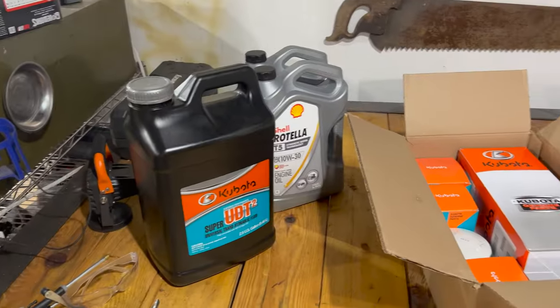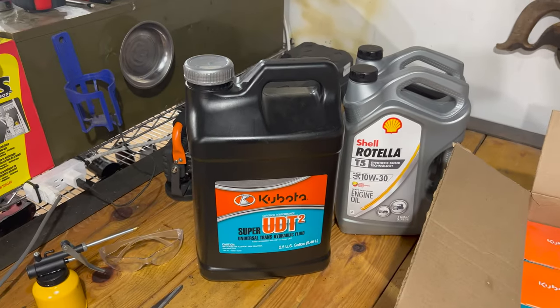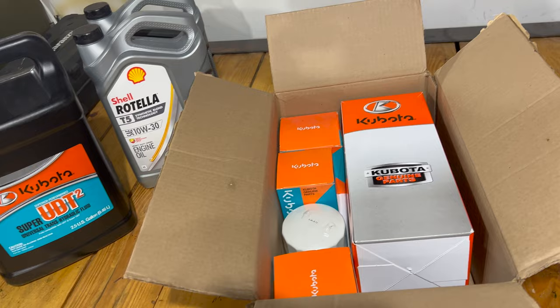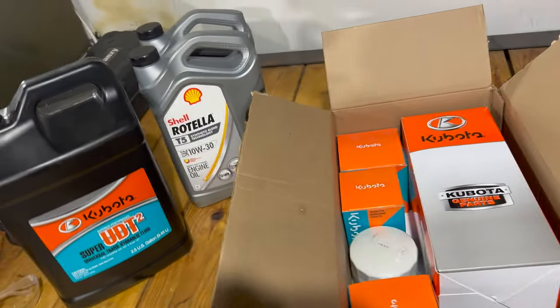Today we're going to start off by doing the 400-hour maintenance on my Kubota L3901 tractor. As you can see right here, I have pretty much everything we're going to need — everything from hydraulic fluid to engine oil, air filter, oil filter, fuel filter, transmission filter, hydraulic filter, the whole nine yards. So I'm quickly going to do that and then hopefully we will have some time and we might be playing around with a little cedar log for a special little project.